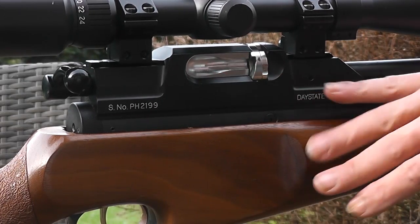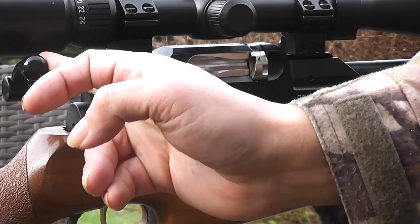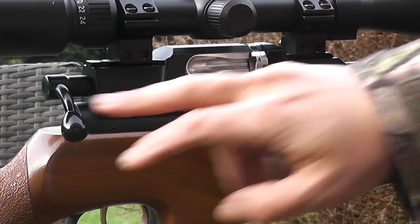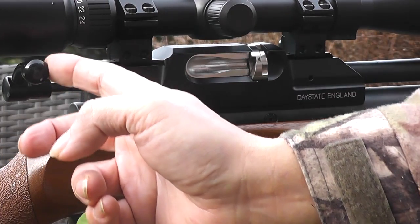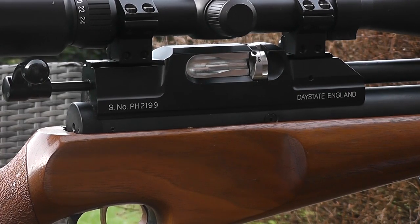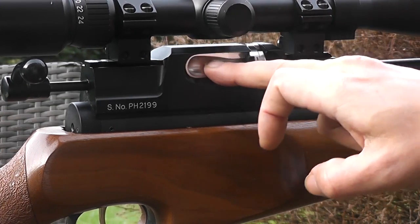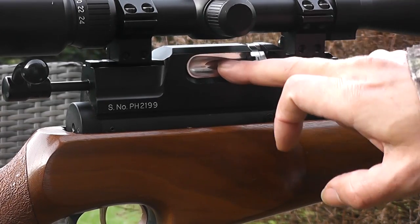So here we can see the actual action of the rifle. It's a bolt action - this bolt has two stages. Pull back and you feel the resistance; pull further back and it will actually cock the rifle. We have a fixed magazine here, and this fixed magazine will not move while the bolt is in the locked position. To move the magazine, we need to lift back and pull to the first stage of the bolt. The magazine will turn counterclockwise, and you'll see the magazine is actually numbered one through six. You cannot take this magazine out.